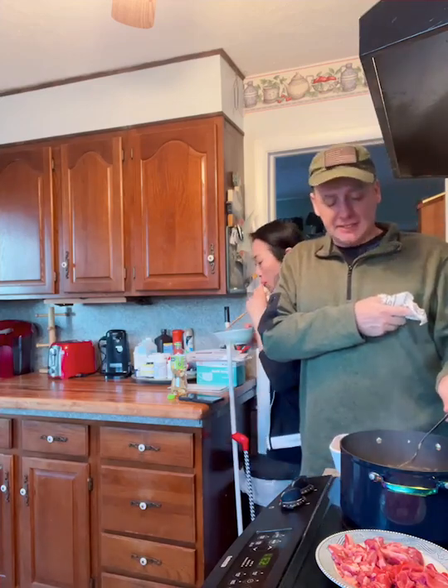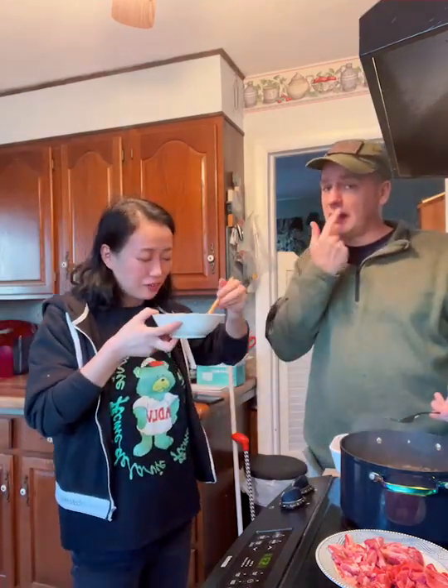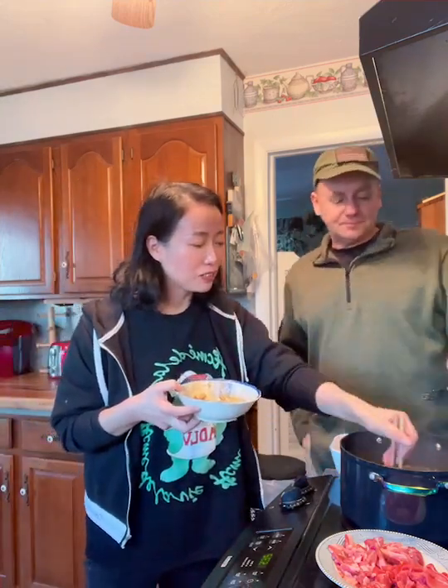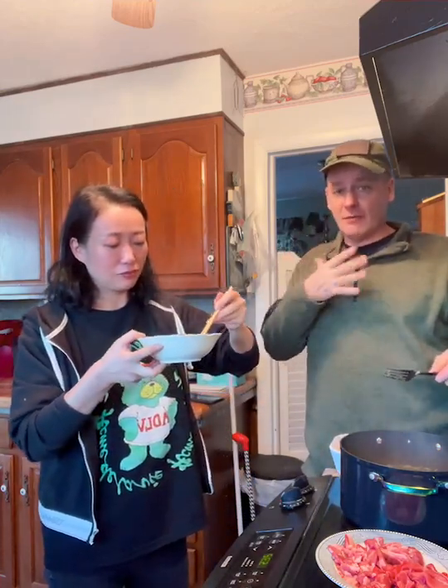Now, the really spicy one has got some heat to it. My lips are burning — not enough that I would cry, but enough that I have to have a handkerchief to wipe my nose, because it's just instantly. Choo Choo said in China, in a hot pot restaurant, when you walk in, your eyes begin to water, your nose begins to run before you ever eat, because it's so hot, so spicy.